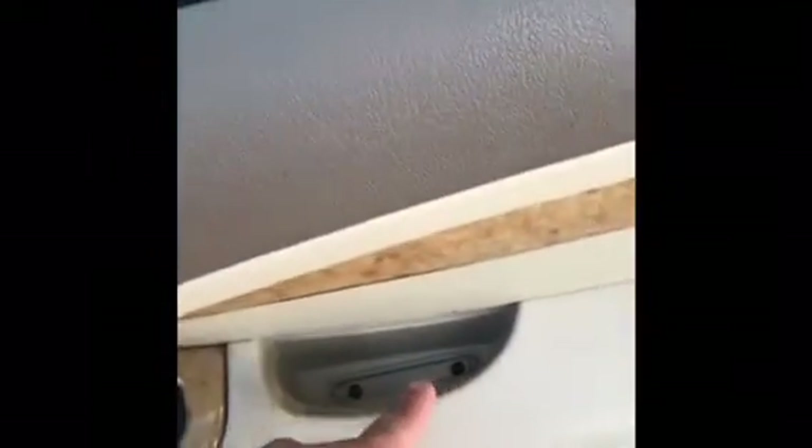Today we'll be showing you how to take off the whole mirror on this 2006 Jaguar S-Type — the whole thing, everything. The whole mirror is gonna come off. First thing you want to do is take off your door panel. Right here there are screws under this piece, and you'll need a screwdriver to take them off.